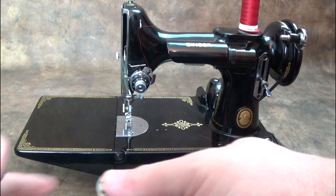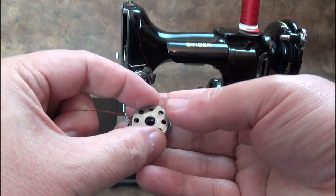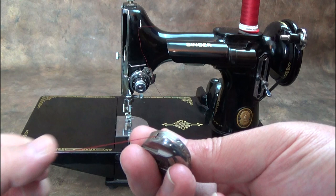Don't forget to re-engage the stop motion knob. The bobbin goes in the bobbin case with the thread coming off in an anti-clockwise direction. Pull the thread through the slot in the bobbin case and make sure it snaps under the tension spring.